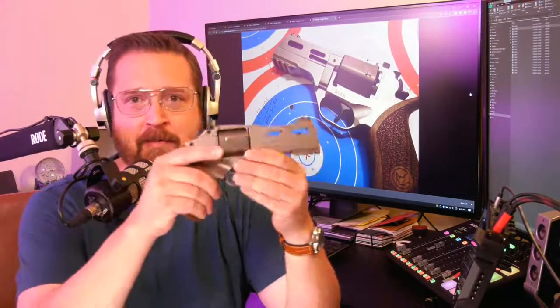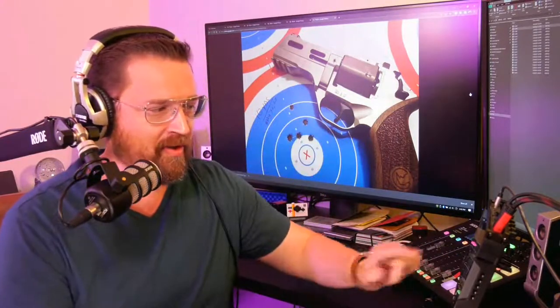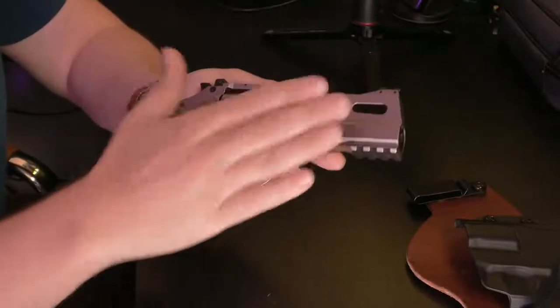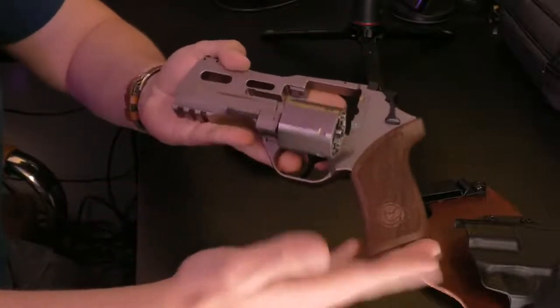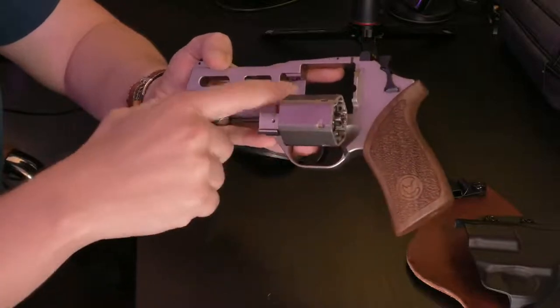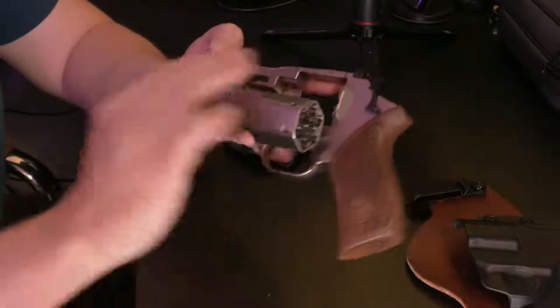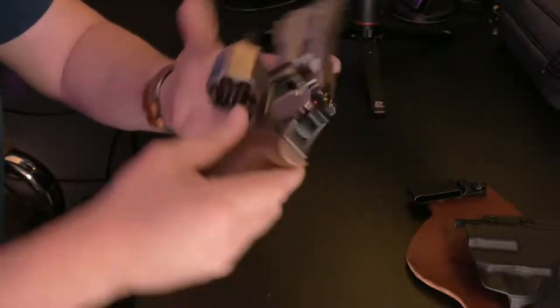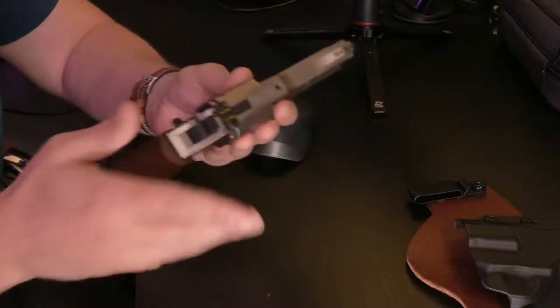A couple of things I really like about the Rhino: it just has a really interesting, futuristic look to it. I hear this pistol has been used in movies like Blade Runner — it just looks more modern and futuristic. The gentleman who designed this pistol has been designing bottom-cylinder-firing guns for a long time. This is an Italian-made pistol, imported by the Chiappa group out of Dayton, Ohio.